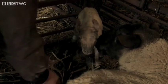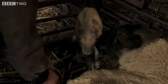Show mum the lamb — turn it the right way around, that's great. Right in front of mum there and she'll start licking. Congratulations! How was that? Pretty slimy! High five!